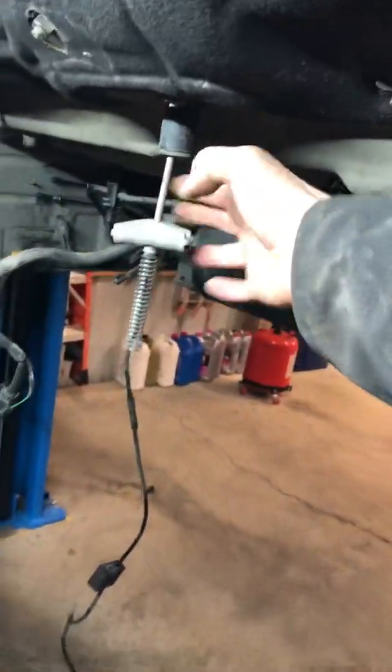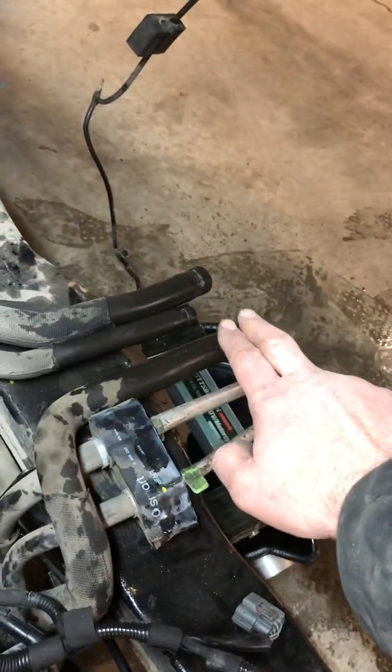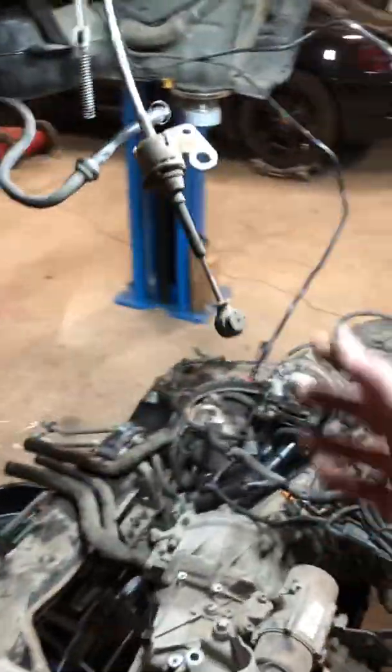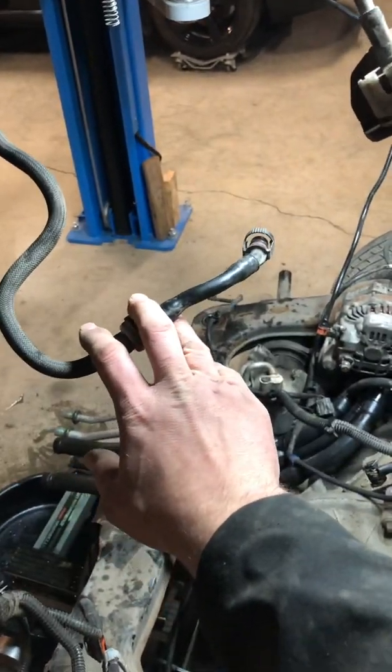Up under here: e-brake cables which hook up right there, AC lines right there, two main coolant feed pipes, and then a heater hose right there.